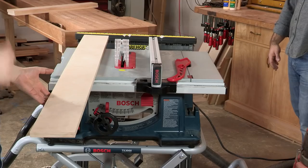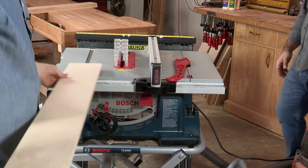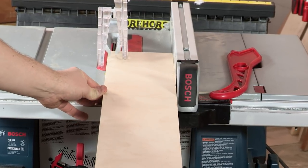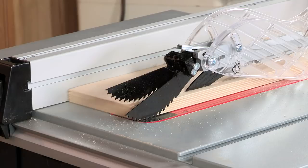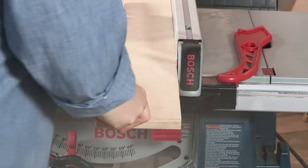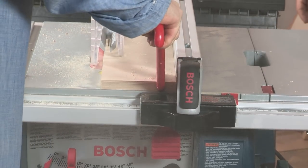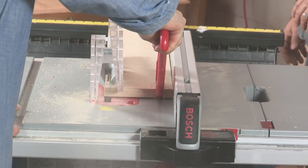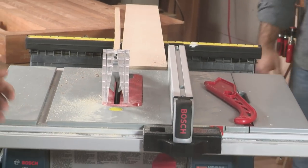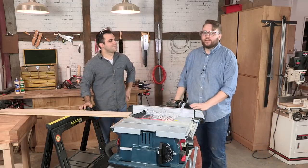We're all geared up, we're all safe — we're going to fire up the saw and make our rip cut.